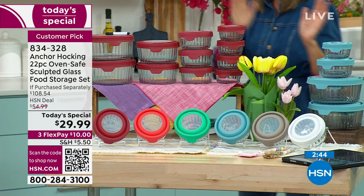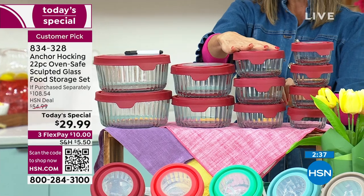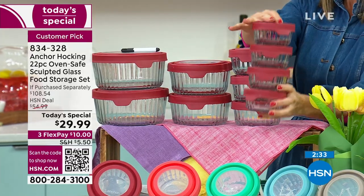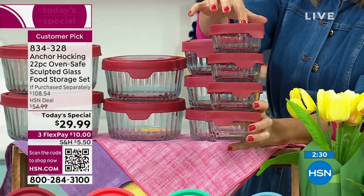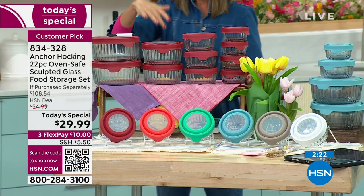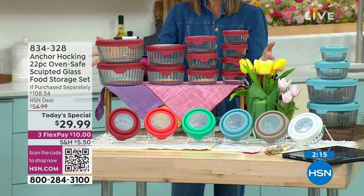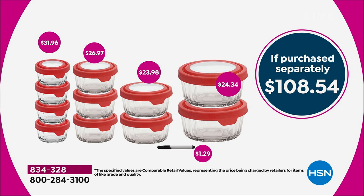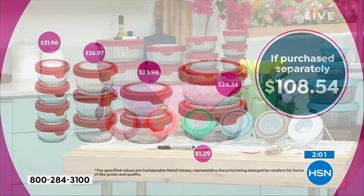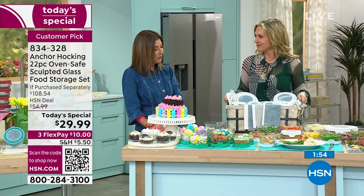Here's what you're getting: two of the seven-cups, two of the four-cups, three of the two-cups, and four of the one-cups. The value if all you wanted was four one-cups would be $32 — for two dollars less you're getting seven more containers plus the lids. It really comes down to about $1.30 a piece — 22 pieces, a dollar and change per piece. No one else can come close to this. You can prep, cook, serve, and store from oven to microwave to dishwasher to table.